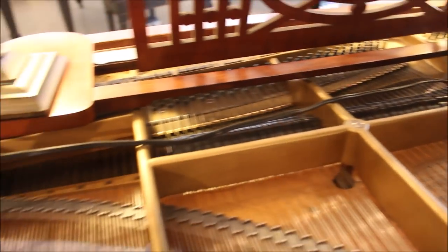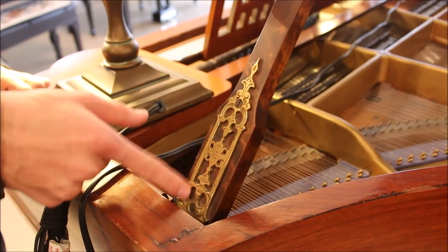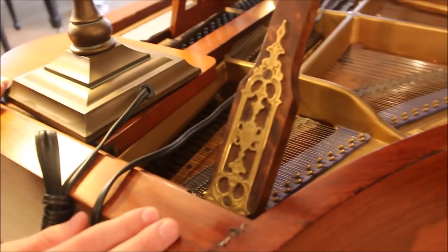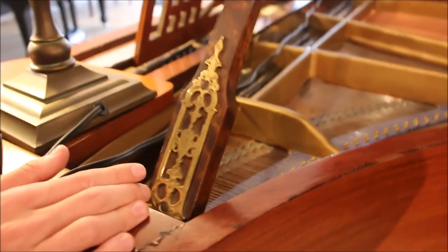I'm just now noticing a couple of very interesting details. On the lid prop, they have this really ornate, brass-looking little delicate piece of metal that just makes it look a little bit fancier — it's a very, very nice touch. I've never seen anyone do anything quite like that before. It's a nice touch that often goes overlooked, but it's very, very cool.